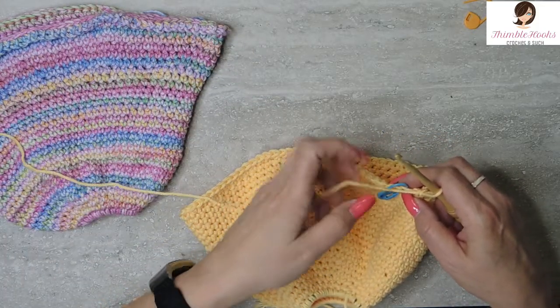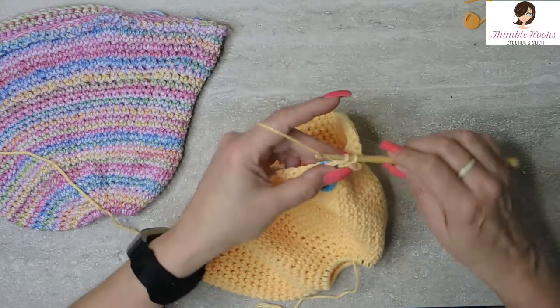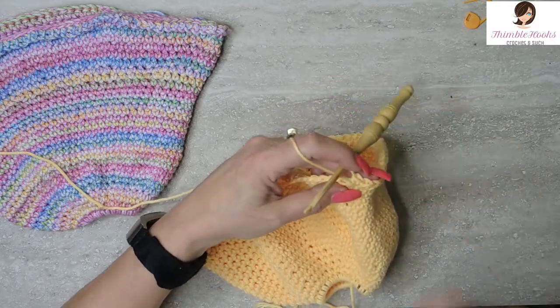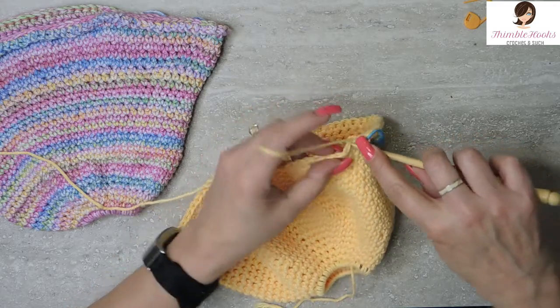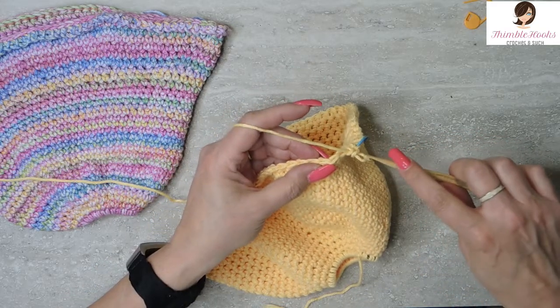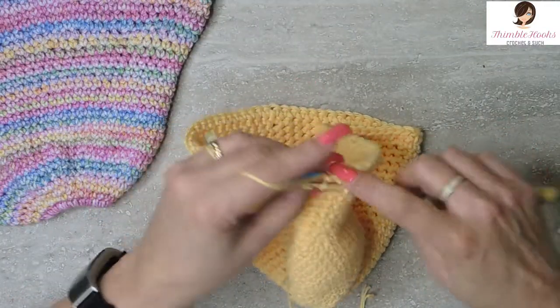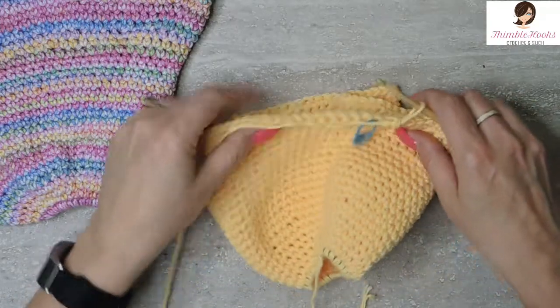Round 24 is easy peasy — single crochet all the way around, 80 stitches all the way back to the stitch marker. Just one single crochet in every stitch. Meet you at the stitch marker. The last couple of stitches finish out this round of single crochets all the way around. That was round 24.